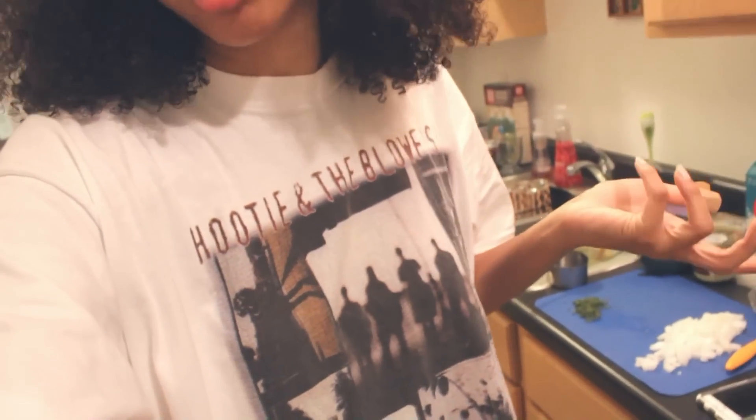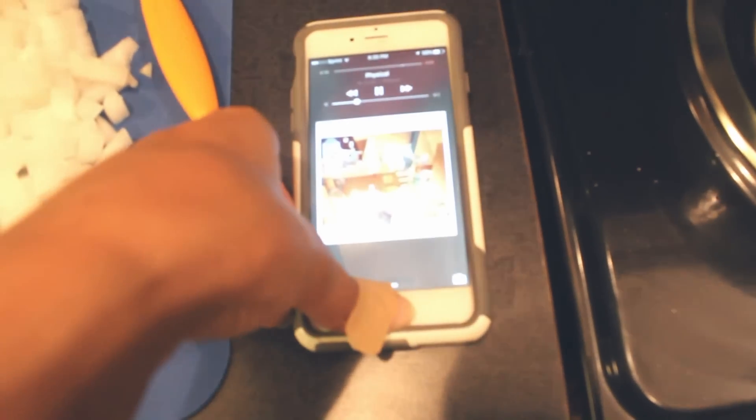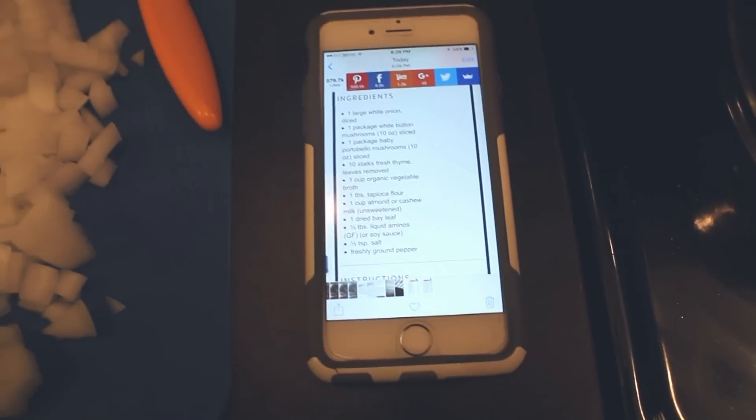Hello everyone, welcome to the next veg vlog. I'm making a soup right now - please excuse my look. I just washed my hair, and I'm also just wearing a Hootie and the Blowfish t-shirt. I turned my music down for you guys, got a little St. Lucia going. This is a recipe I got off of Pinterest - I've screenshotted it here, I'll maybe try to link it down below. It's a mushroom soup.